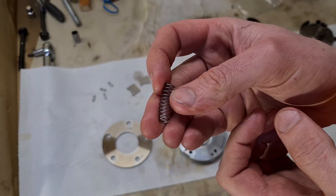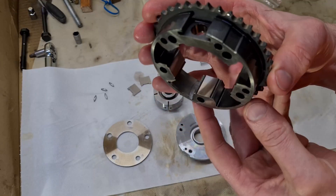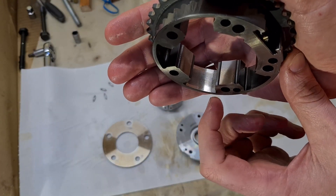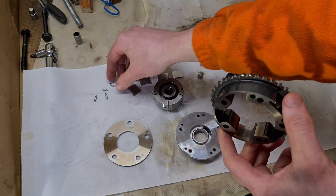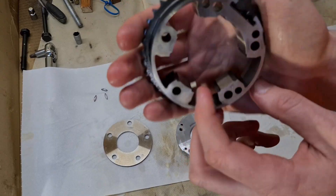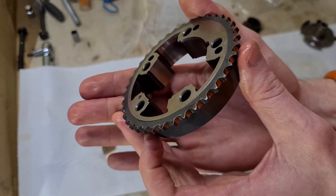Then we have the spring — looks okay. And then we have the stator, or the sprocket. Nothing too major here because this is hardened steel, so the wear is not that bad. You can see a little bit of wear, but this is not so critical because the fins are under tension with the help of these little springs — they're always pushed against the outer diameter of the sprocket, so it should seal just nicely. Nothing really too concerning here.